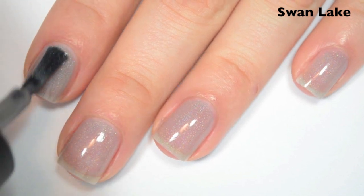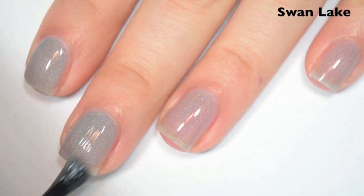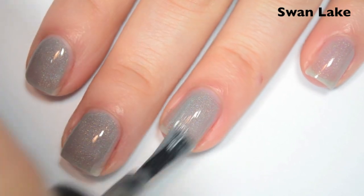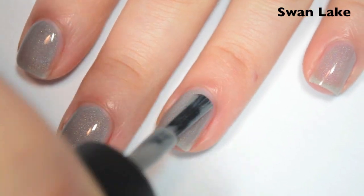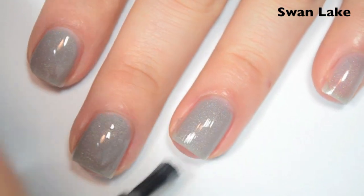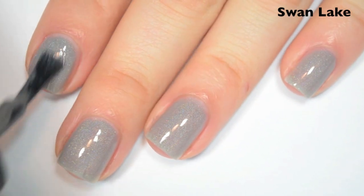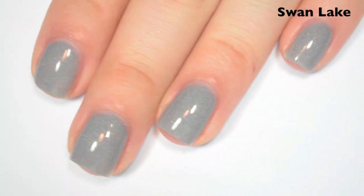Here's two coats. This one is still a bit sheer on the second coat — I can still see through to my nail line pretty well, so I'm going to do a third. It does seem to stick to itself a lot better than it sticks to the bare nail. I'm not having that running issue on the second coat, so I think as long as you use base coat, you probably won't have that issue at all. Here's three coats. This dries very shiny. So there is three coats of Swan Lake.